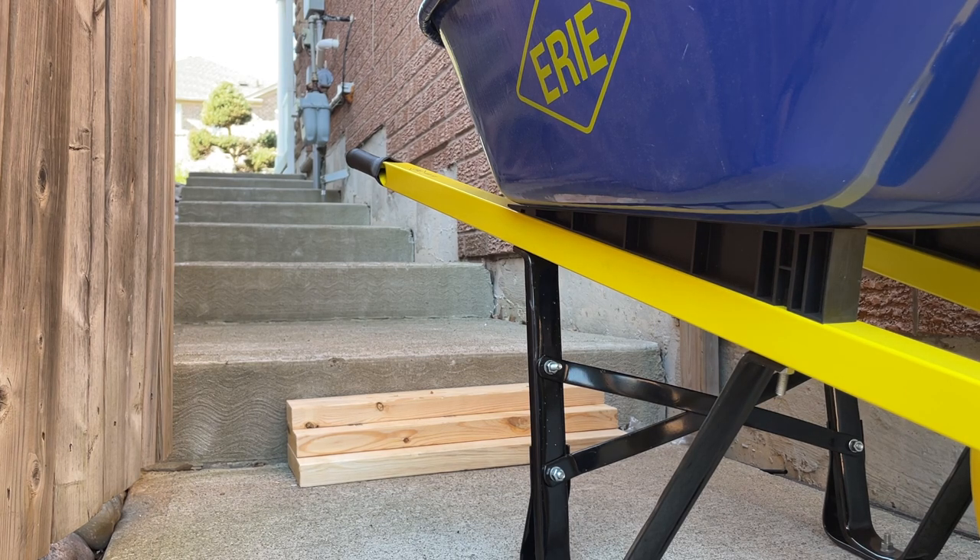That's kind of like a ramp to bring down material from the street level down to your walkout backyard level. Hope this helps somebody.